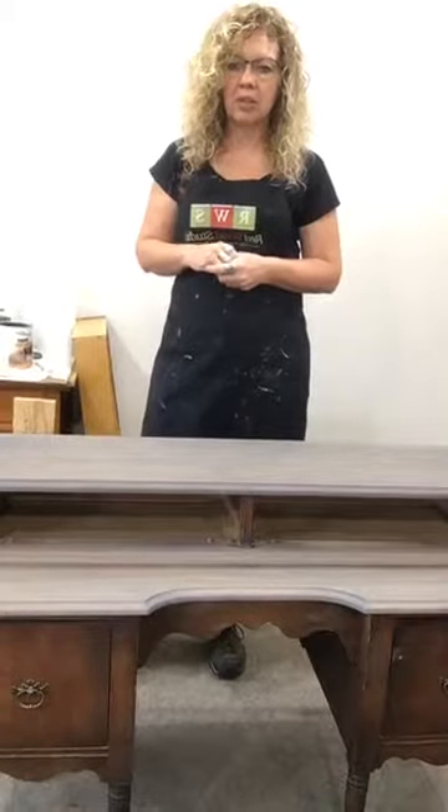Good morning everyone, Tracy here from Redwind Studio in the village of St. Jacobs.